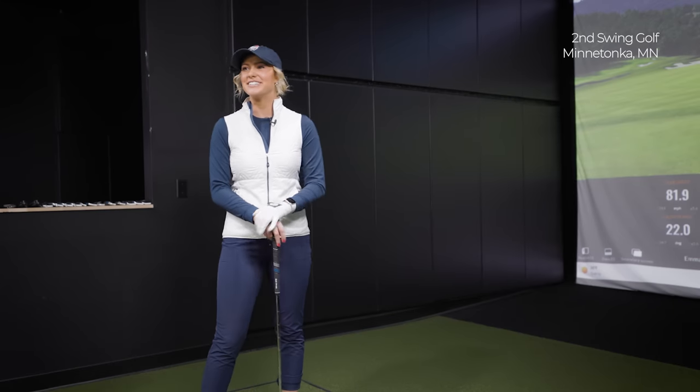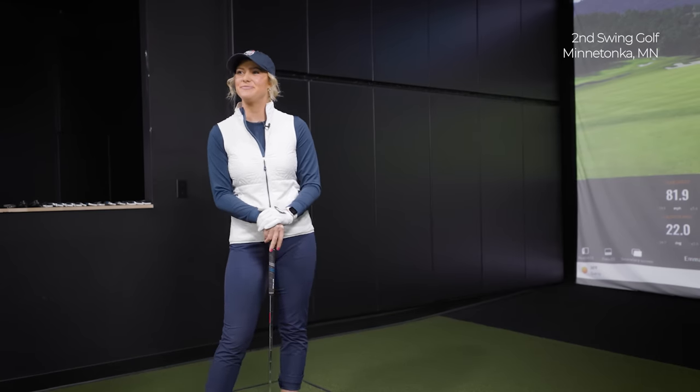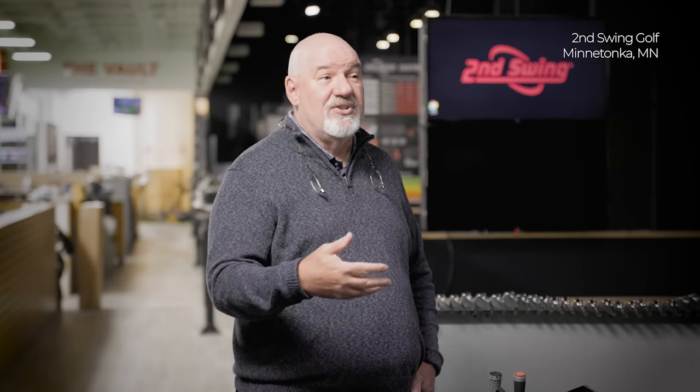Good morning, Emma. I'm here seeing Larry Bobka, who I have known for about five years now. I go to him for all my fittings. You've gotten stronger, faster — we've gone from high school golf to college golf.